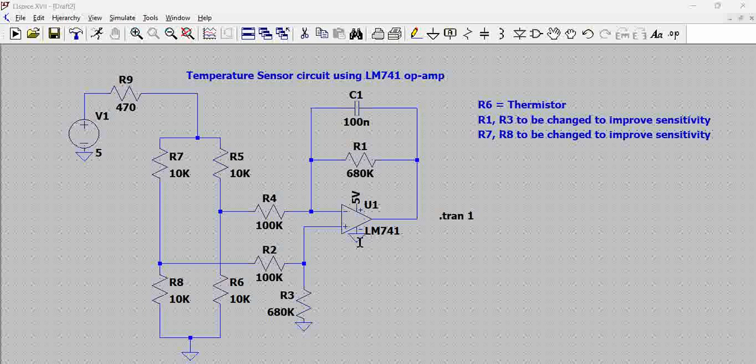What is the functionality of a differential amplifier? The functionality of a differential amplifier is to get the difference between the input terminals of the operational amplifier and then amplify it. That is the functionality of a differential amplifier. Now you need to provide input to these terminals. The LM741 circuit is very straightforward.